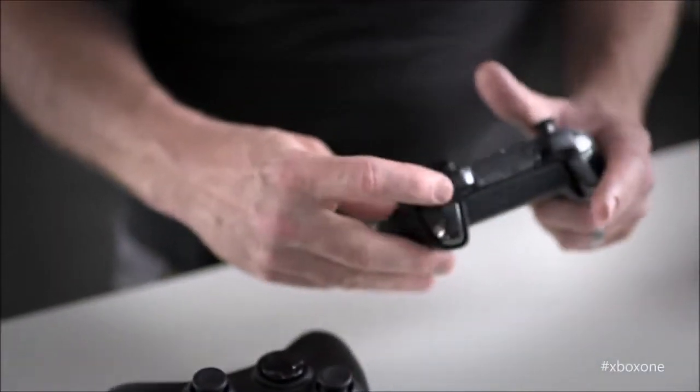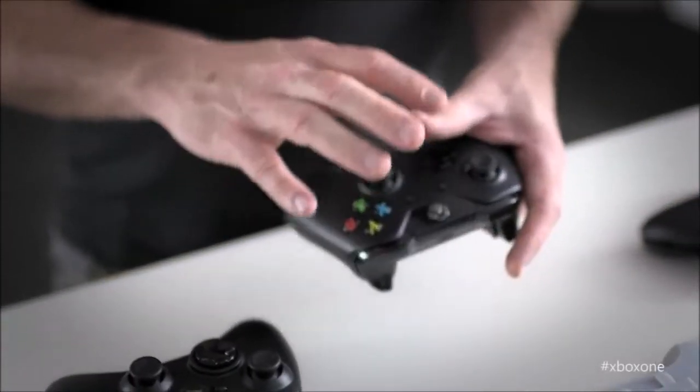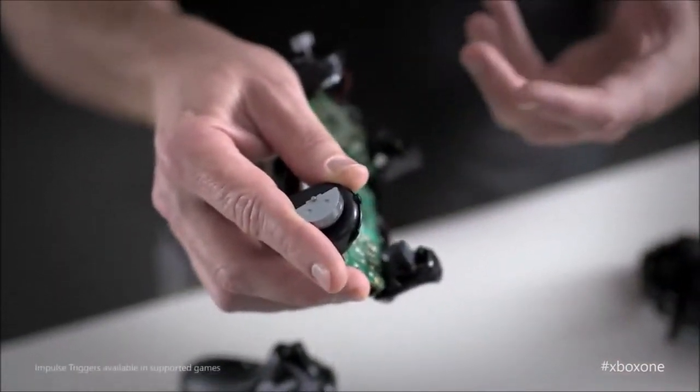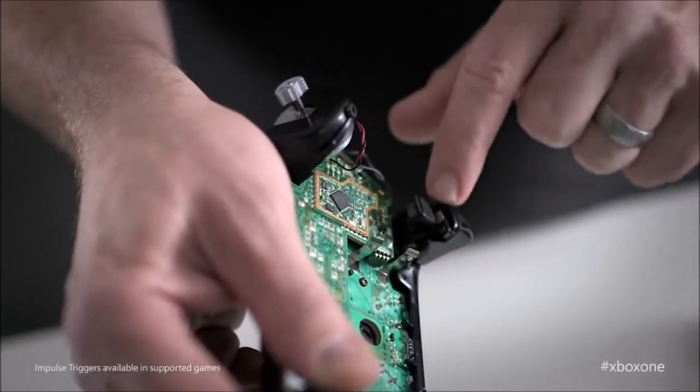Very enjoyable to hold in hand for long hours of play, the Microsoft Xbox One controller is a safe bet. Its analog sticks are very accurate, and the new vibrating triggers bring something more in racing games. Its Windows compatibility is also an asset, so much so that there is not much room left for other controllers.